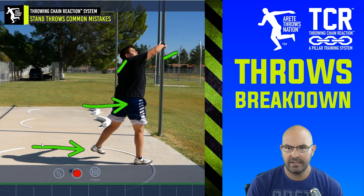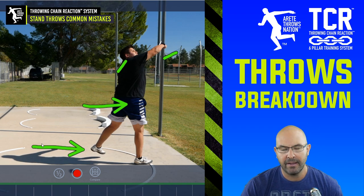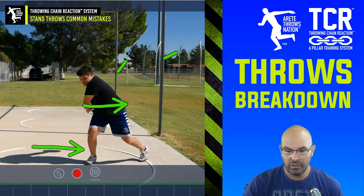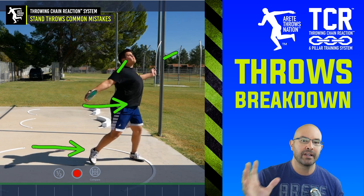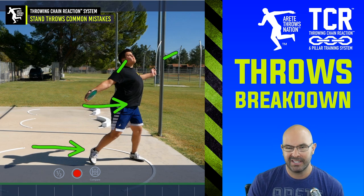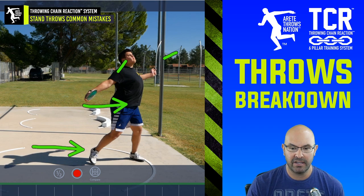As we start to train these things through drills, progressions, and wall throws like you're looking at, we're going to see a big improvement that will carry over into the throw. Because if you're doing things like this in your stand throw, chances are you're going to be carrying a lot of this movement into your full throw. When there's more speed moving into this position, it's going to be very inefficient and there will be a lot less distance gained on the full throw.